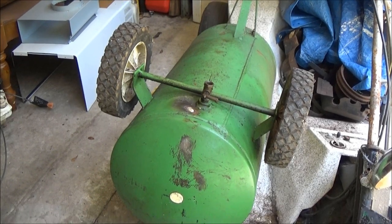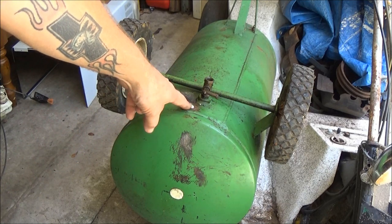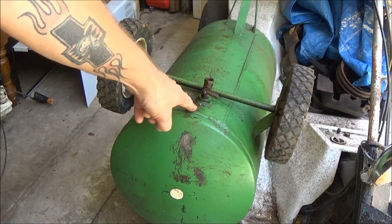Hey guys, SheaBear1000 here. Today we're going to try to fix this pinhole that's inside the tank of this air compressor.